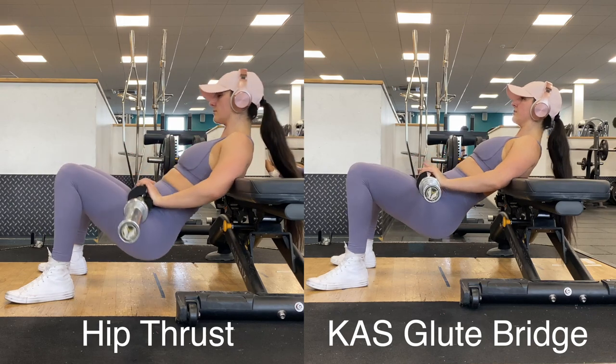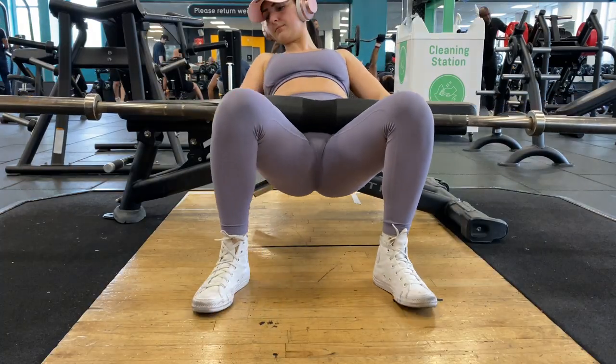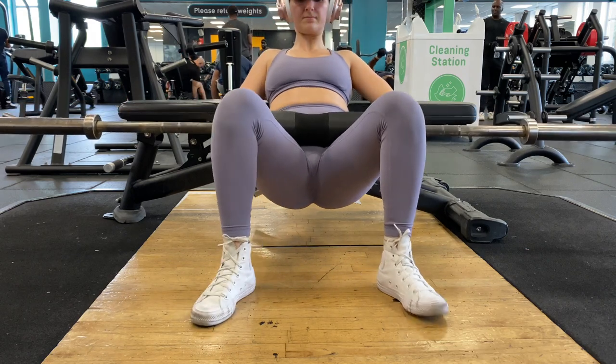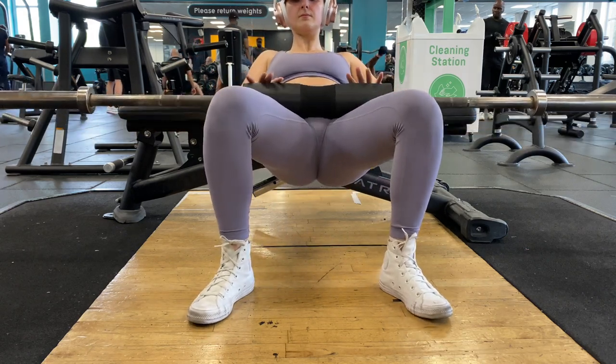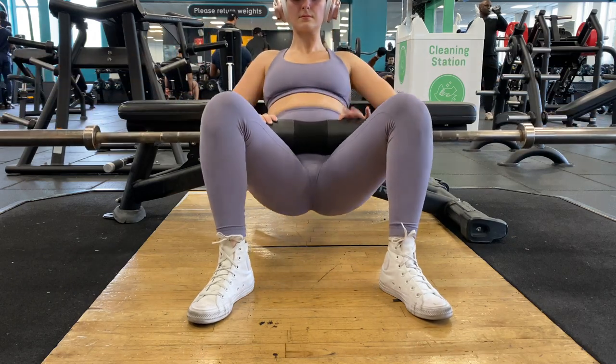As you can see, the difference between the two is the range of motion. If you're wondering about foot placement, that also stays the same — I personally like to have my feet just wider than shoulder width with toes pointed slightly outward.